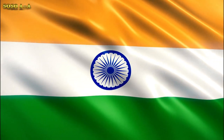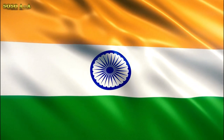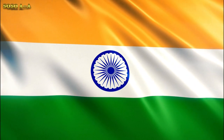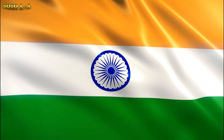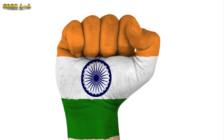The Indian flag is a horizontal tricolor in equal proportion of deep saffron on the top, white in the middle, and dark green at the bottom. The ratio of the width to the length of the flag is two to three. In the center of the white band there is a wheel in navy blue to indicate the Dharma chakra.